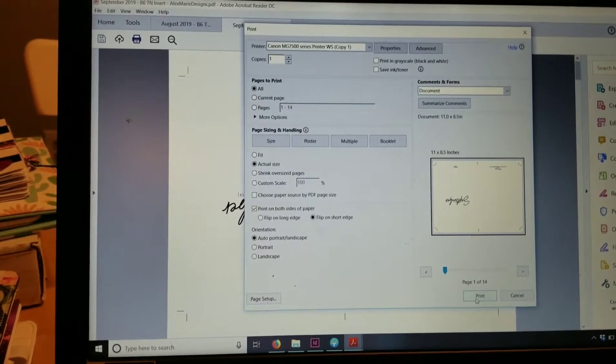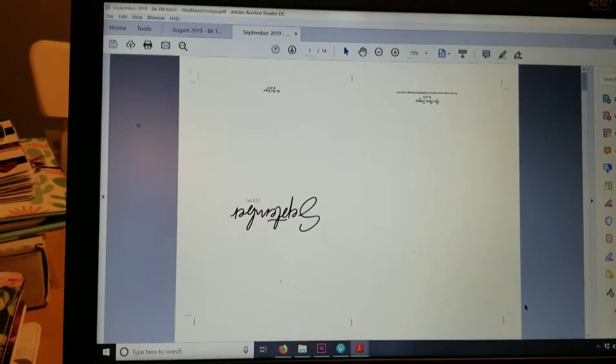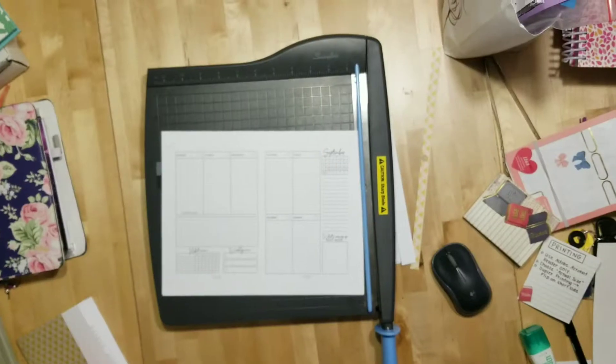Then you would go ahead and print. But I don't need to print because I just printed one out. So let me set up my camera and I'll show you guys what it looks like and how to cut it — all that good stuff.